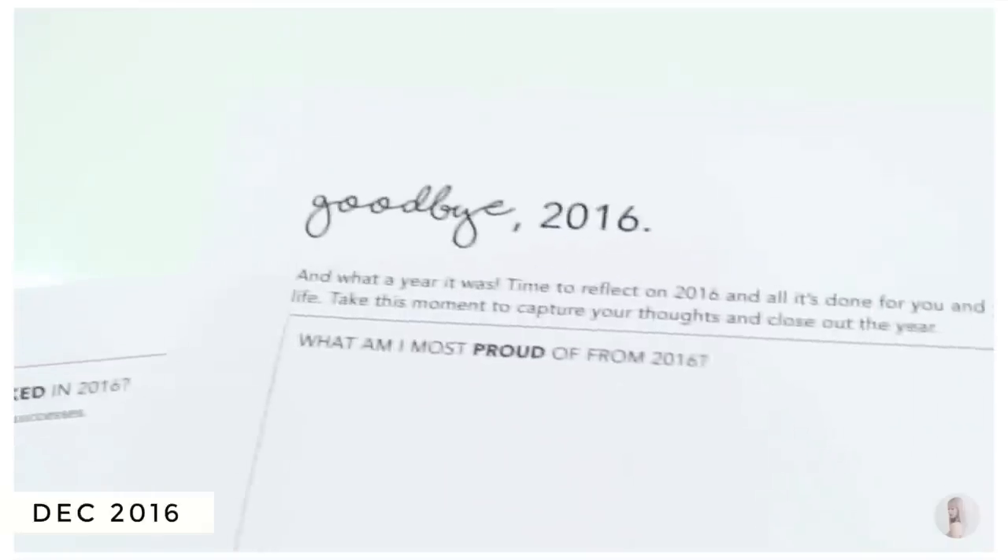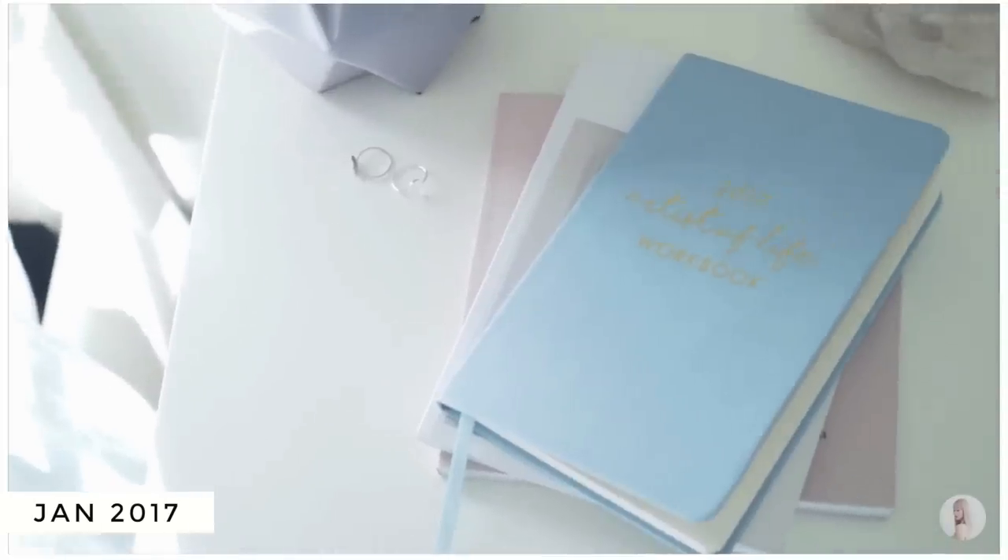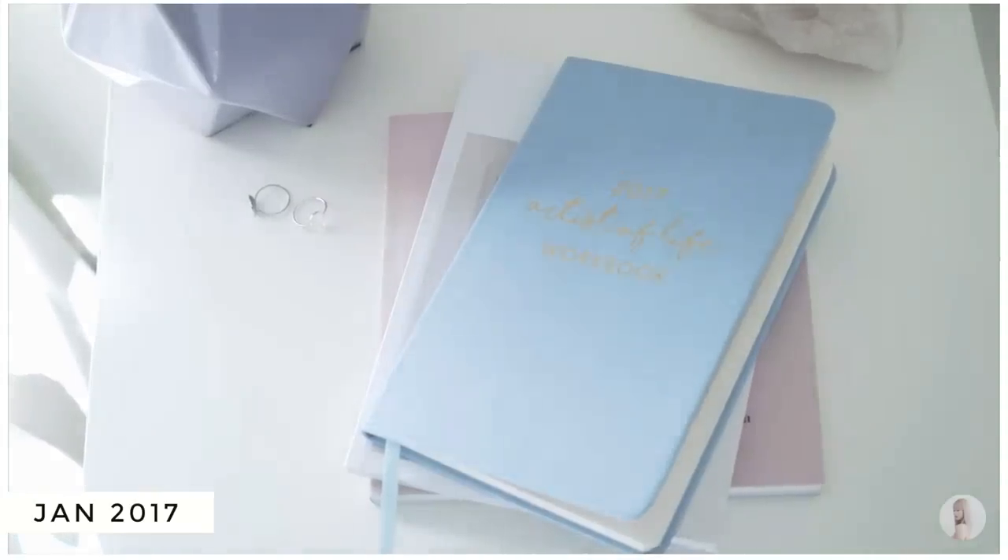I was going to make this a normal vlog, but I realized I have a lot of holes in my vlogs because I'm not good at thinking to vlog sometimes, so I thought it'd be better if I just narrate it. I actually launched the Artist of Life Workbook for the first time in November 2016 — November or December — and it launched as a digital PDF workbook.